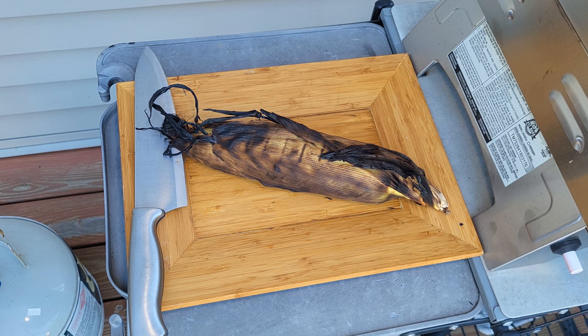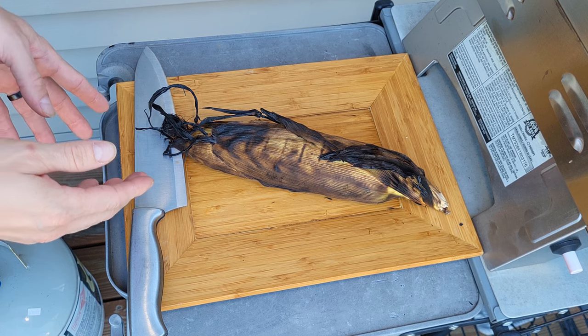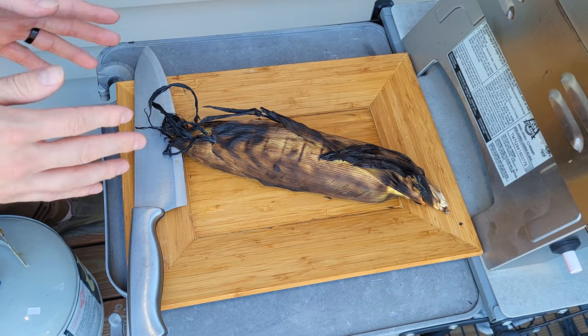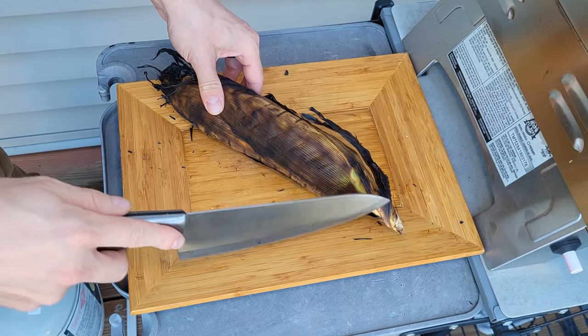After about 20 minutes, flipping it every five minutes or so, we took it out and let it sit for a couple of minutes. You don't even need to let it sit in water or use foil or anything — even if you're cooking this on basically a campfire. All we need to do now is cut off the bottom side.